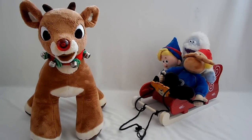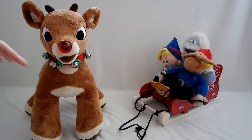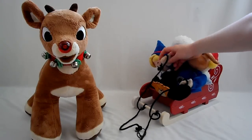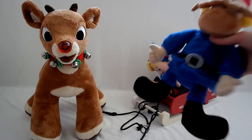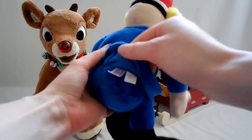I have the original Clarice, but she was not released the next year - she was released the year after that. I think the next year, 2005, they released Frosty. So here with the sleigh, he's got the little handles, or you can just give him to anybody. He's in excellent condition too - still has the tag.